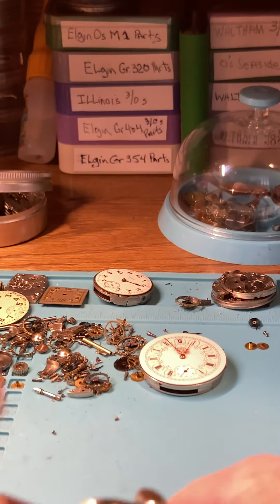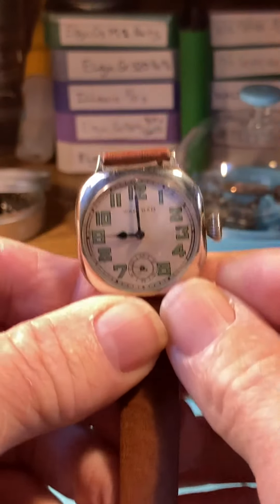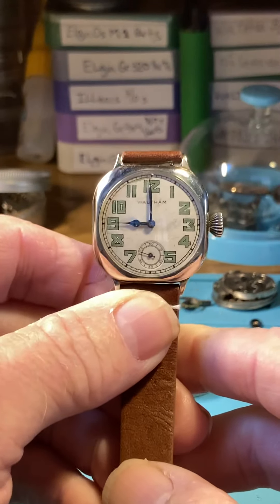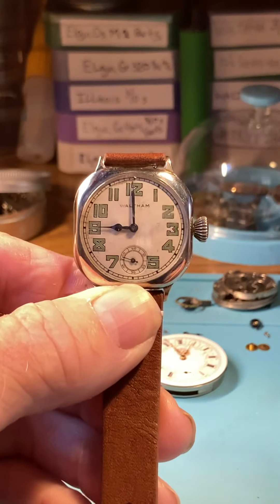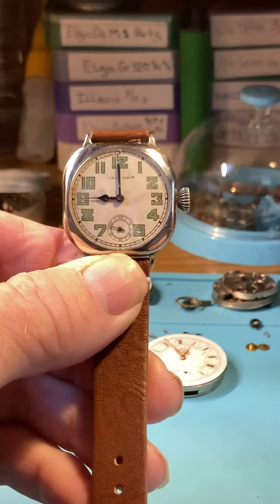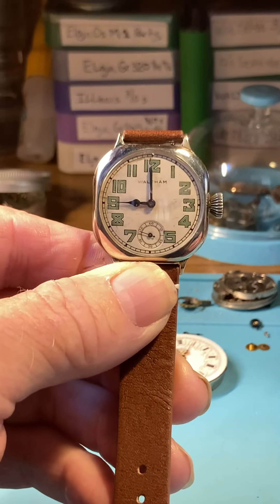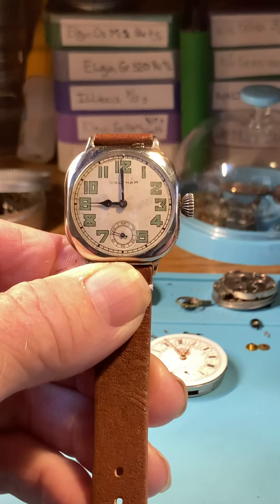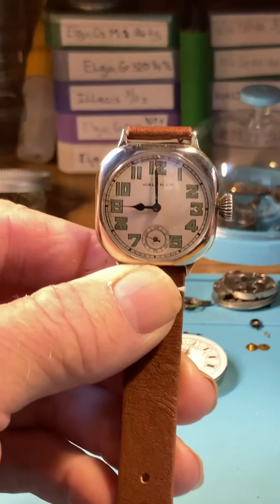Hello Jorge, here is your Waltham and it's ready to go. You have already entered the world of vintage watches, and I think this is for a friend of yours, so he'll need to watch the video. Together you guys will know pretty much everything I know about these old vintage watches.